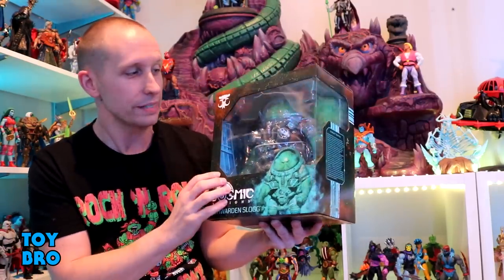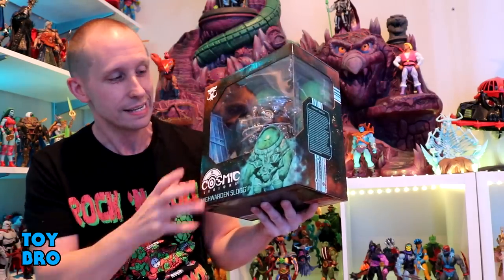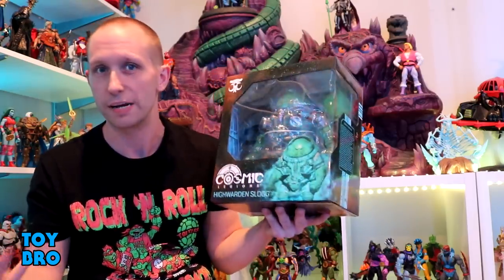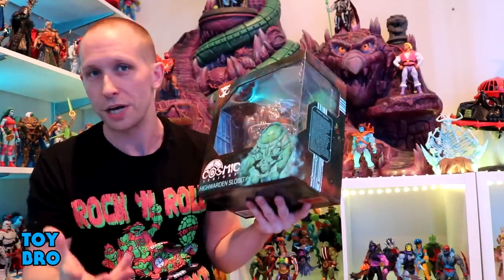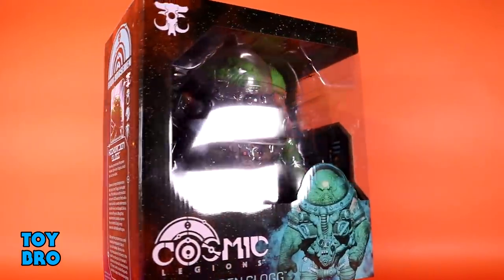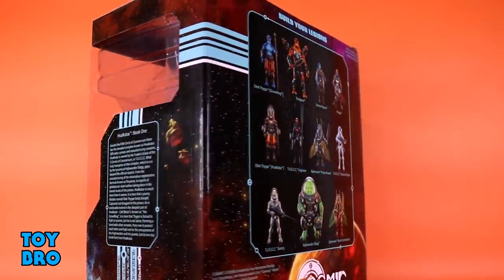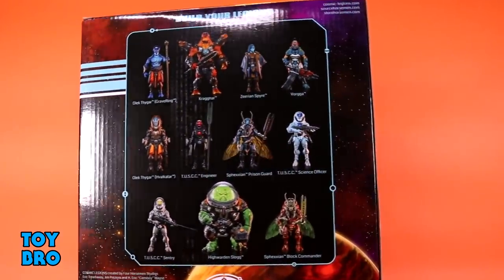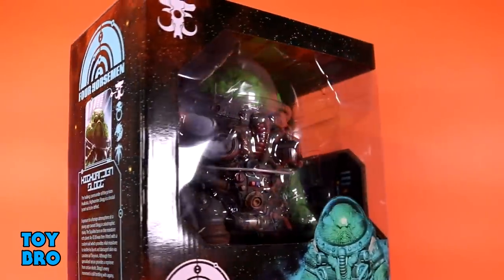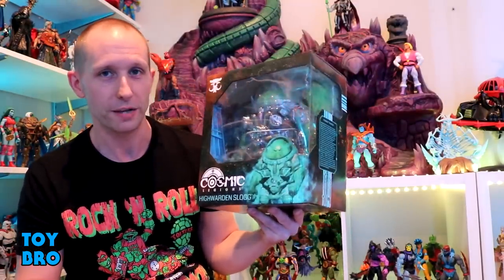Outside of the fact that these are Legions but a different line, one of the big changes is that they all have boxes now. They're not in just clamshell packages that slip out of a tray — these guys get the full-on box treatment. I really like these packages; they have a ton of artwork and design. The figures all come in different shapes and size boxes based on how big they are. Slog gets the big one — you've got him in the window, the Cosmic Legions logo, a hologram look, one spine with a bio and his faction, the other with a write-up of Havok Qatar Book One, and the back gives a full cross-sell for the wave.